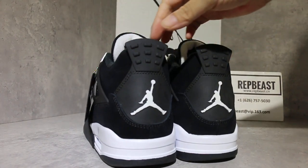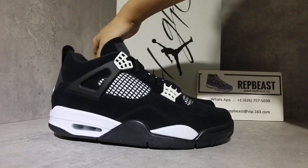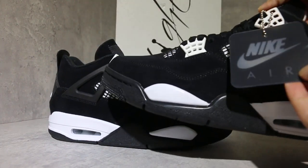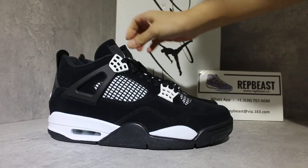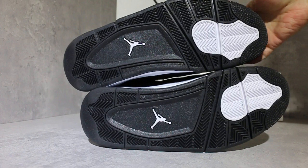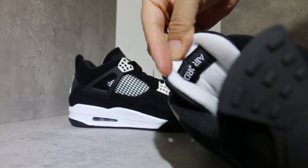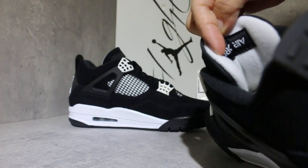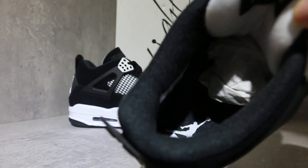Right here, find the Jumpman. The tag, and the bottom. Air logo on the back of the top, black insole, white Jumpman on it.